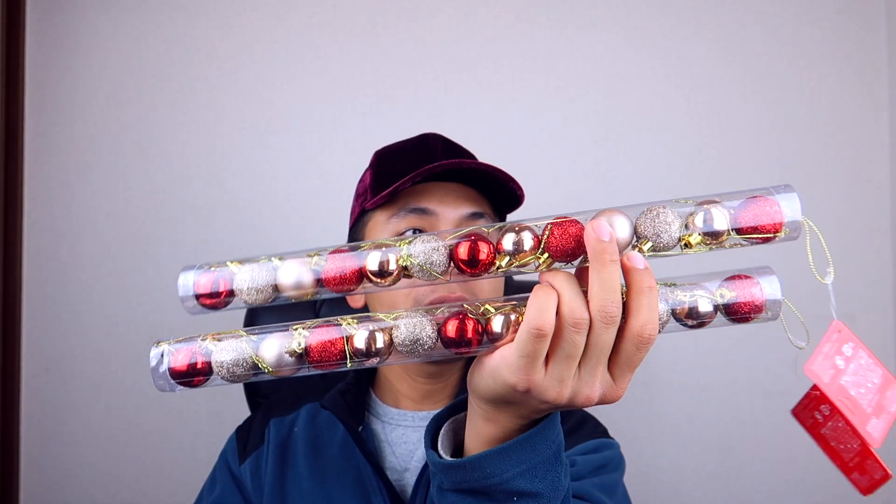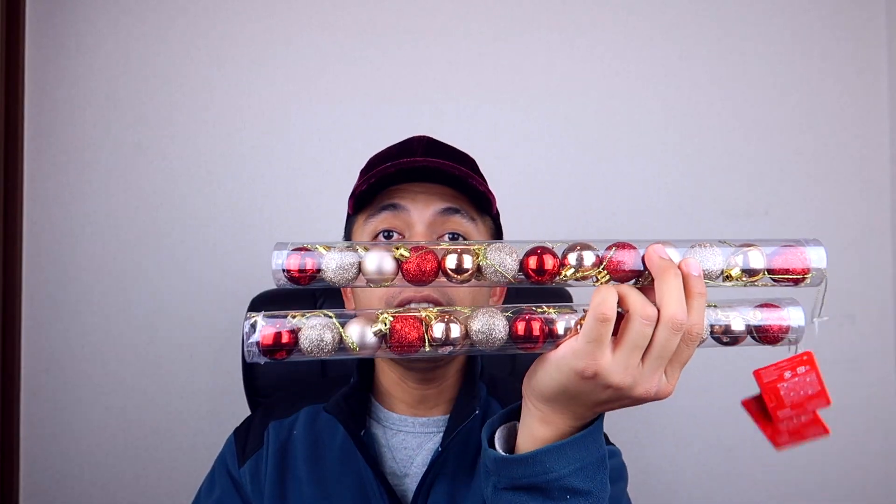And then I also got some Christmassy like decor. I got these Christmas balls right here — there's like 13 or 14 pieces. I think I got these for like 99 cents each.